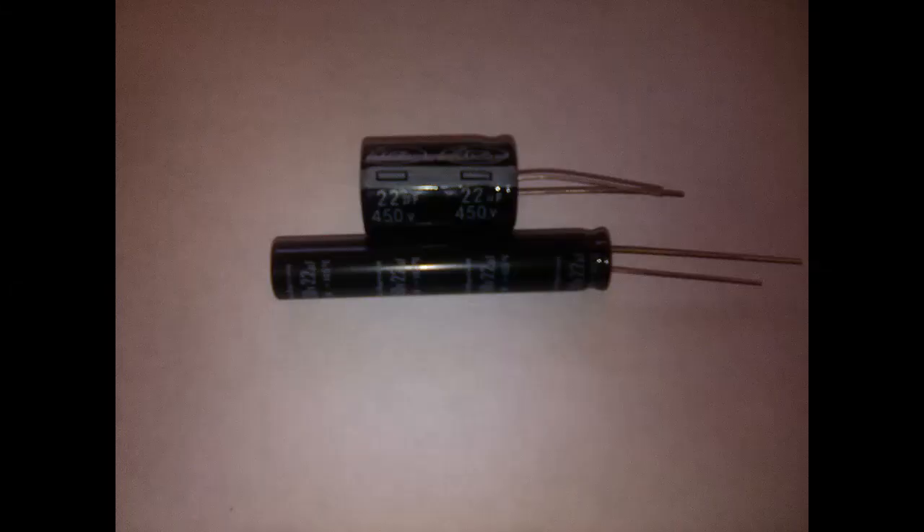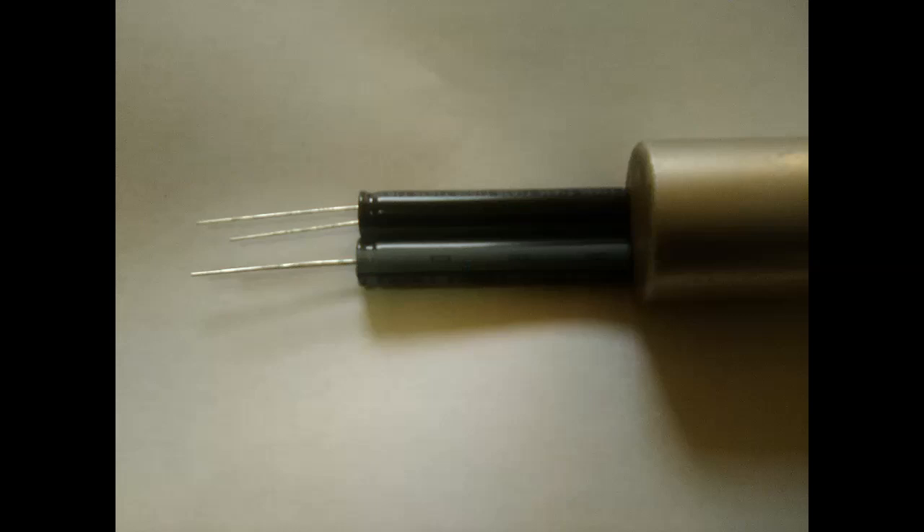Hello, thanks for stopping by. This is just going to be a short video on how I did the recapping on the electrolytic for the Heathkit AR2. In the last video I showed that I'd found nice skinny caps that were a lot thinner than the usual 22 microfarad 450 volt caps, and how well they fit into the small electrolytic can.